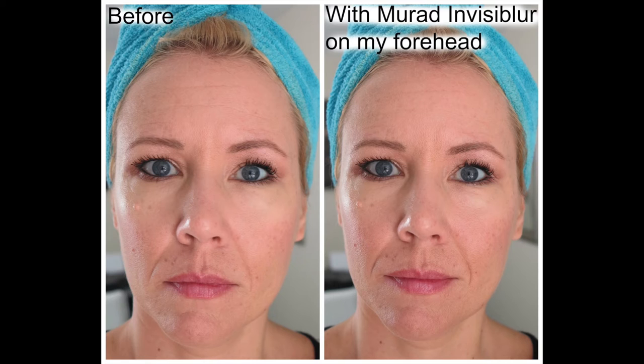However, I tried one other thing: I applied the Murat Invisiblur in a really big amount — a large pea size — after my foundation, just on my forehead wrinkles. The difference before and after was huge. For the blurring effect, I feel like you have to use a big amount, and apply it after foundation, because if you apply it first and then put makeup on top, the effect gets literally watered down and isn't there anymore.